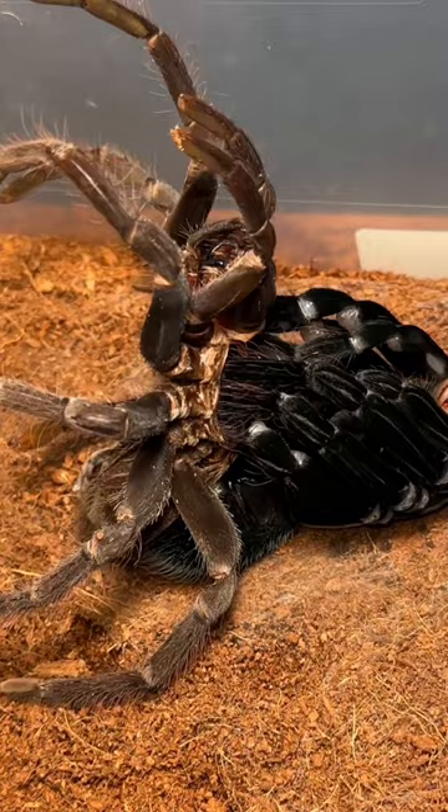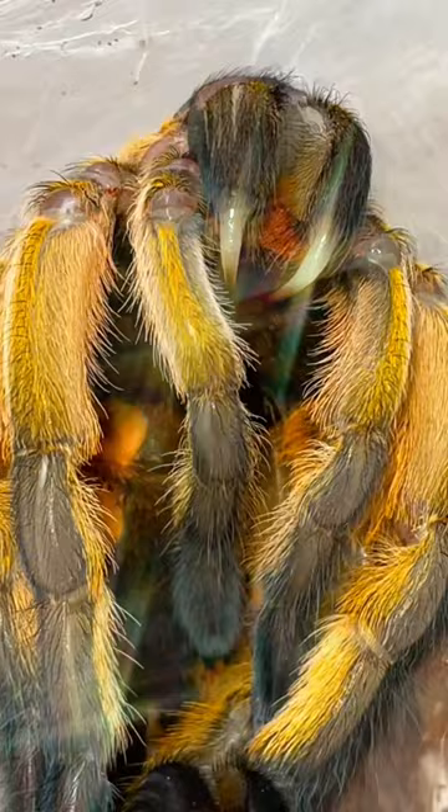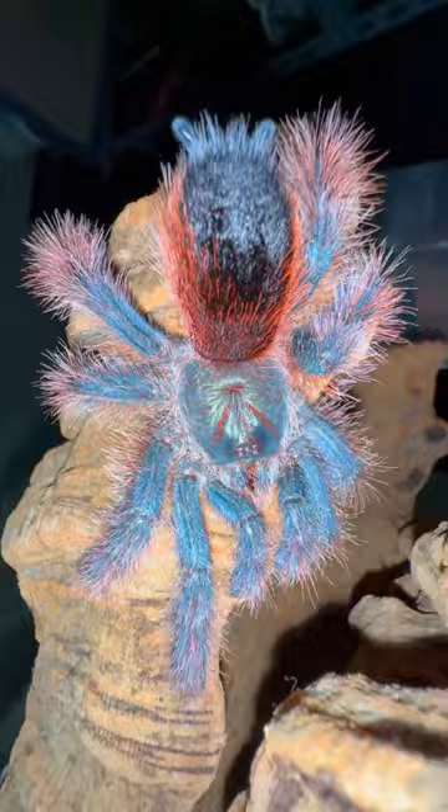More importantly, freshly molted tarantulas look so sexy. For instance, this is what my Goliath Pinto looked like before she molted, and here she is after. Oh yeah. Daddy, chill.